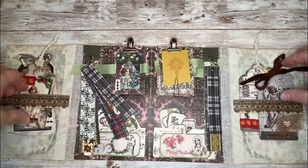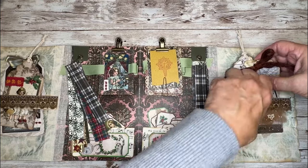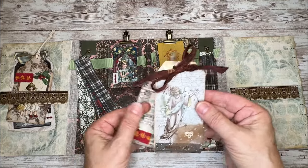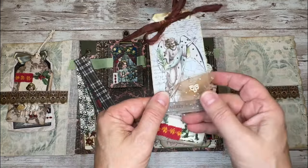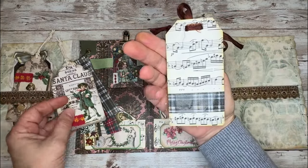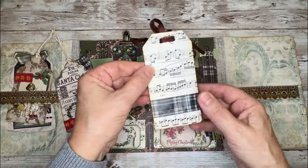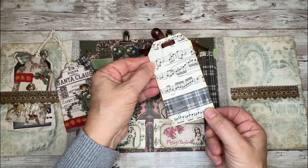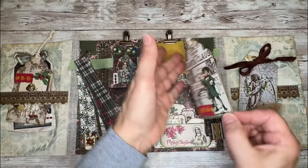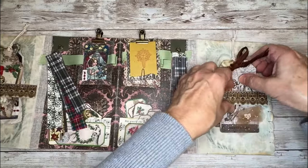I created two more tags to go in on this side. I'm going to have fun with this whole little ephemera holder at Christmas time — when I'm putting my journals together, I can just come in here and pull some items. Here's another finished tag — I just added a ribbon, some tulle and lace on there, and that's all it needed. I added some music paper on the back and put a little shallow pocket there, so you could even use it as a gift tag and slip a gift card in there.